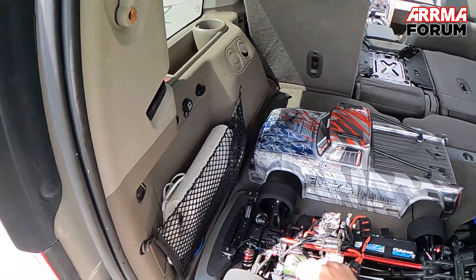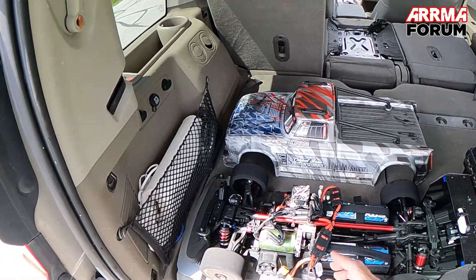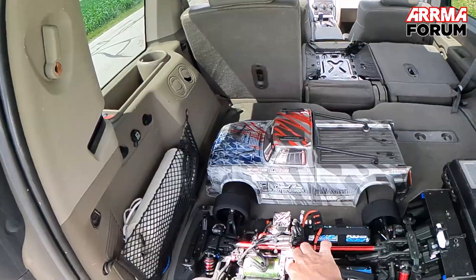I am running it sensored. It doesn't really make a whole lot of difference, but I just like having the sensor wire on there for the motor temp cutoff. It doesn't really change performance that much. I am running an 18-tooth pinion and 50-tooth spur.